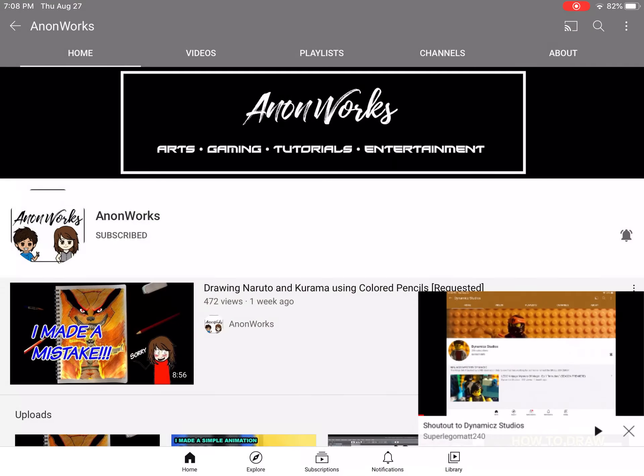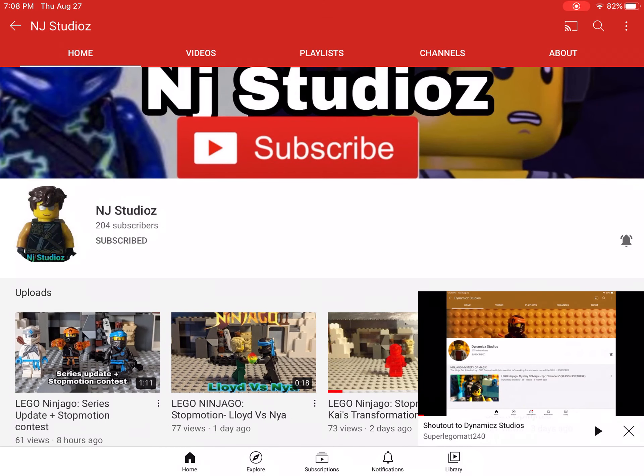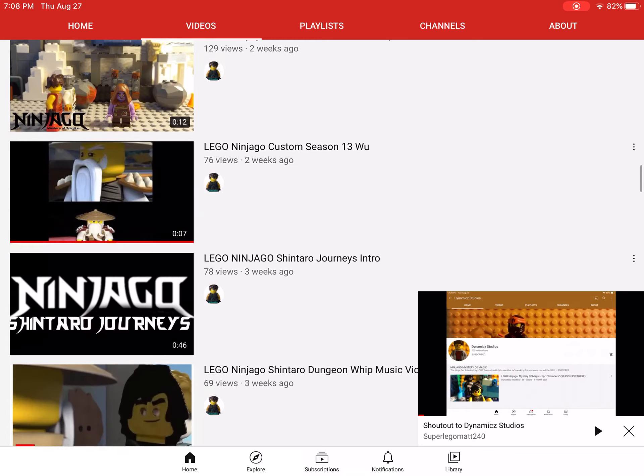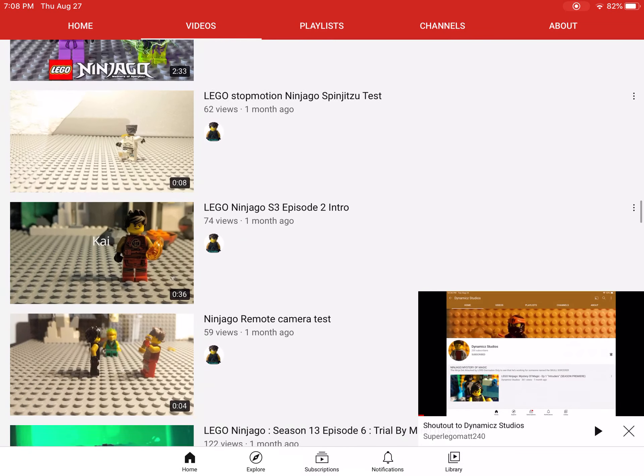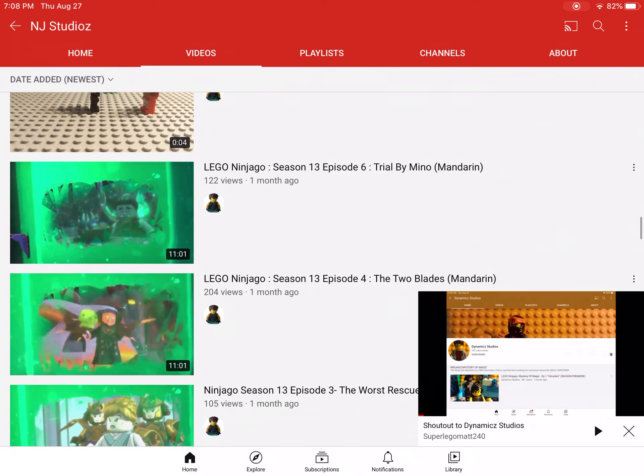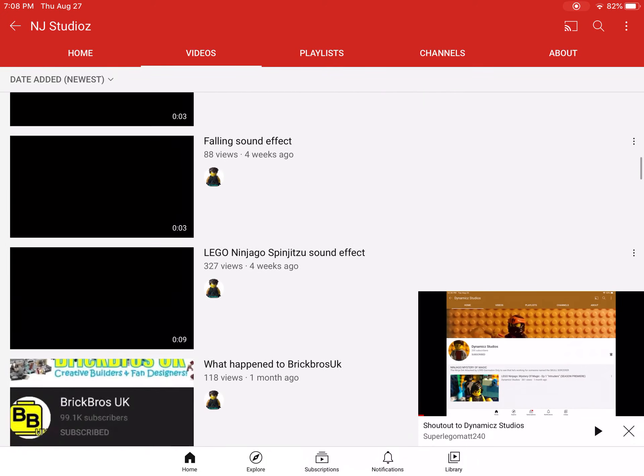And the next shout out is NJStudios, which is — he's a fan of Lego Ninjago and all that, so he made a ton of videos, such as the Ninjago series and all that. But I don't know if he copyrighted or not, so just forget about it, okay?